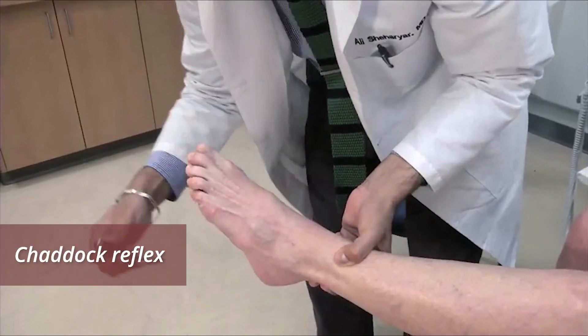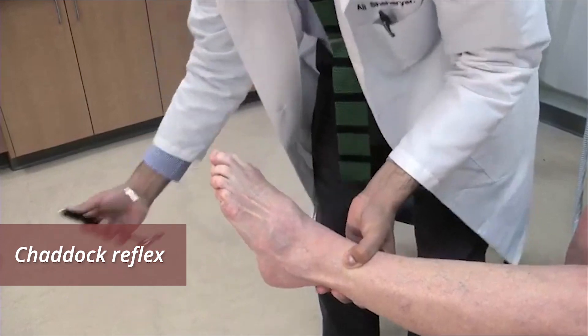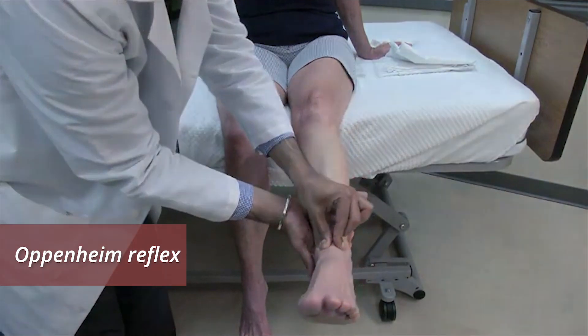For the Chaddock reflex, the stimulus is a scrape along the side of the foot from the lateral malleolus to the toes. For the Oppenheim reflex, the stimulus is a scrape down the shin.